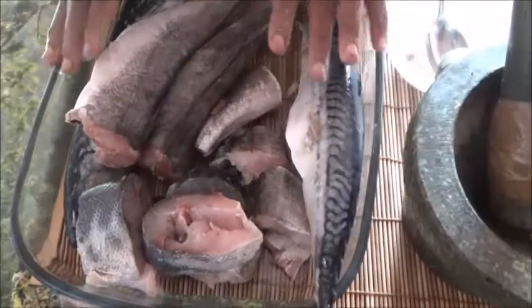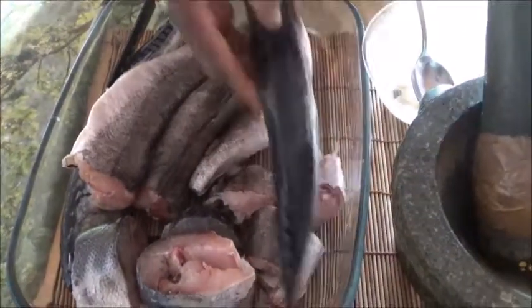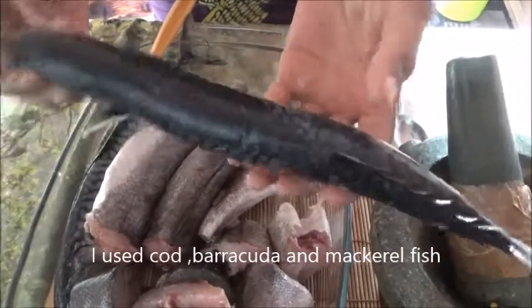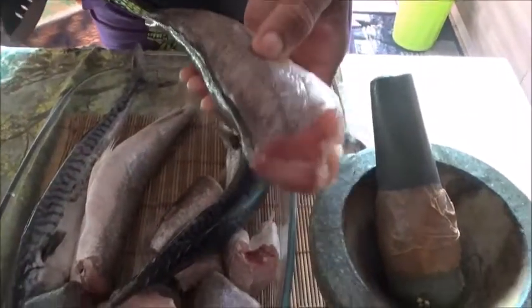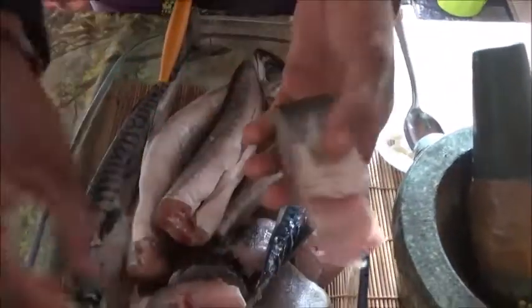I want to show you how I spice my fish before I grill. So this is my fish - I have about three types of fish here. I have the mackerel fish, I have the meluso which is like the one they call the mandala fish in Nigeria, and I have a barracuda.